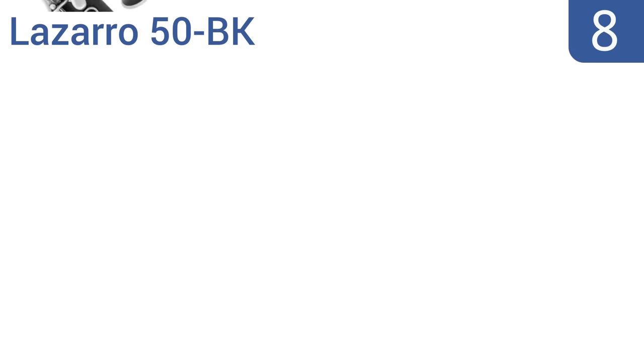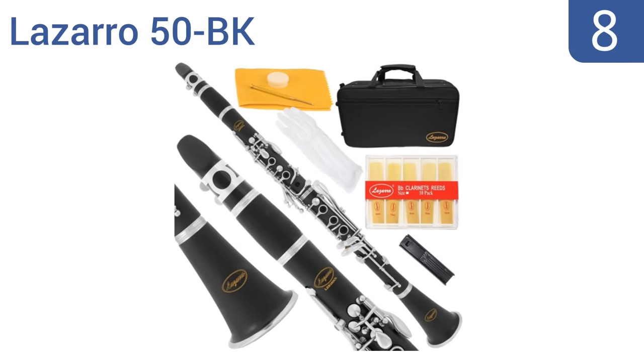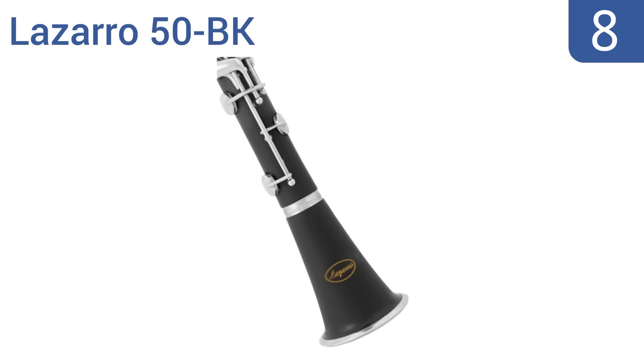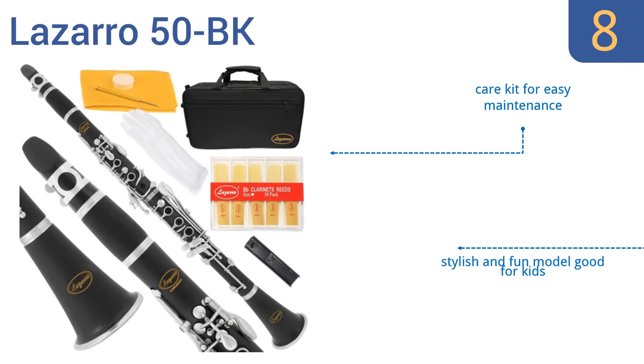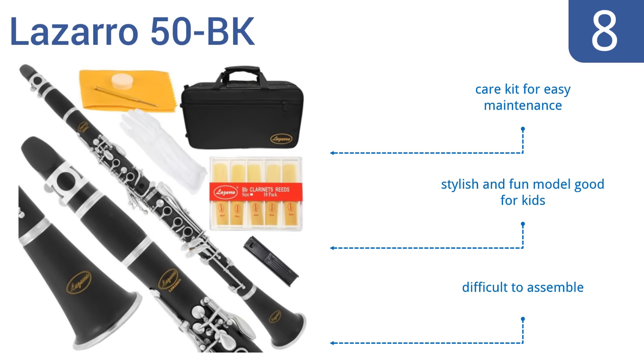Starting off our list at number 8, the Lazaro 50BK is a budget-friendly option with a load of handy accessories to help you get started. It comes in a lightweight carrying case that protects the instrument well, while also providing adequate storage. It includes a care kit for easy maintenance, and is a stylish and fun model that's good for kids. However, it is difficult to assemble.